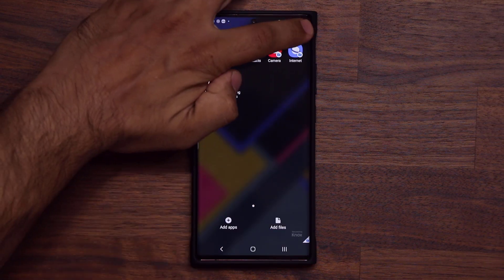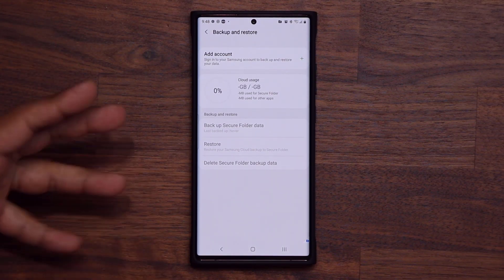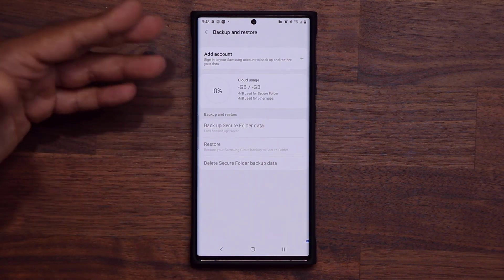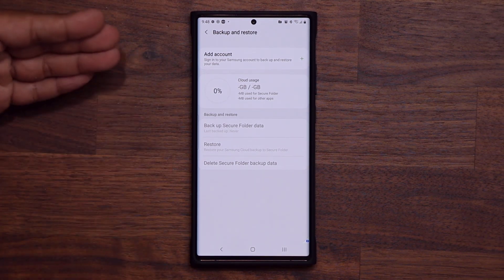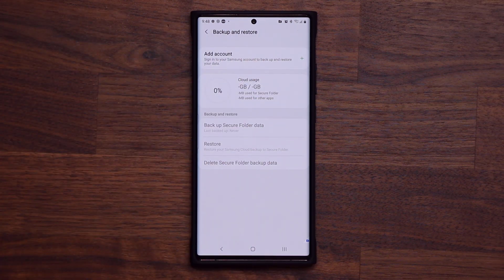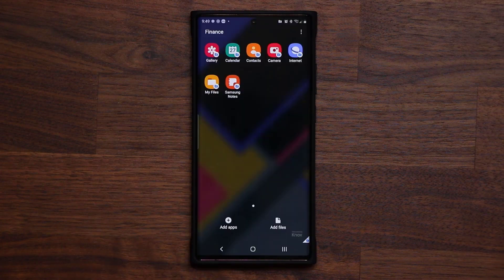One more important thing: go into Settings, go to Backup and Restore, and make sure you're backing up your secure folder to your Samsung account. You can use any account you want — it doesn't have to be your main Samsung account. You can have a Samsung account specifically for the secure folder. The backup is going to be encrypted and secure, so when it goes to the cloud nobody else can see it. The reason you want to do this is so you can later restore it to another Samsung device from this menu. There's a restore option — log into your account and restore from a previous backup.